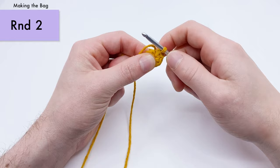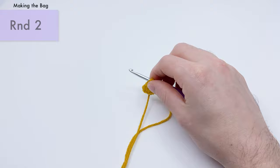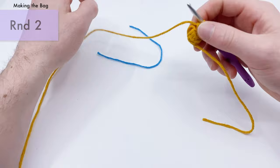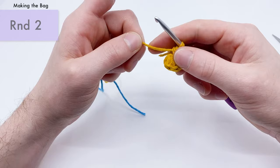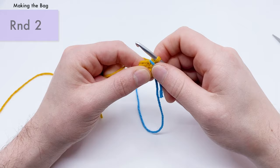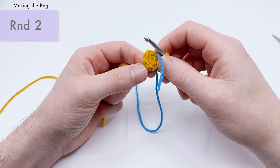Before round two, place a stitch marker so you can track where rounds begin and end — any extra thread of yarn works perfectly, or use a plastic stitch marker. Cut the tail end a little close so it gets out of the way. Place the stitch marker and crochet around it for your first stitch. Round two starts with the first single crochet — count back six stitches to find it; look for the Vs: one, two, three, four, five, six.